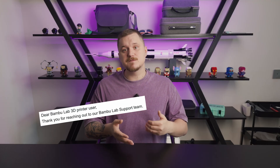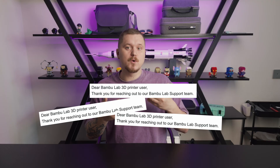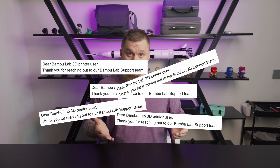Then there is the support experience. The team is polite, but polite doesn't get your printer back online when you're waiting days for responses and weeks for replacement parts. In my case the printer broke on day 2 — that's early — and it makes me think maybe this particular unit just wasn't tested properly before shipping.